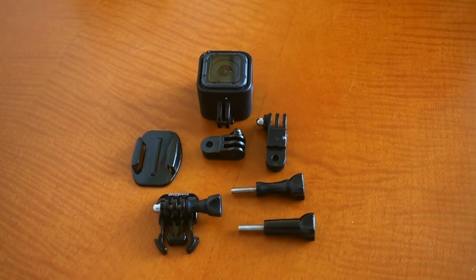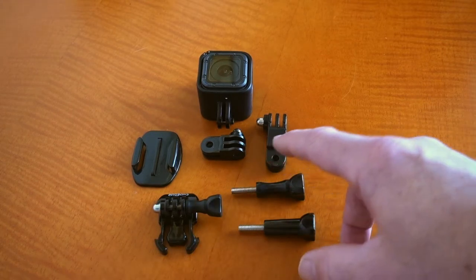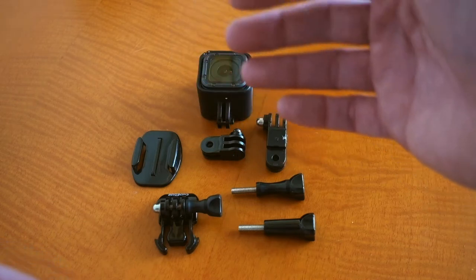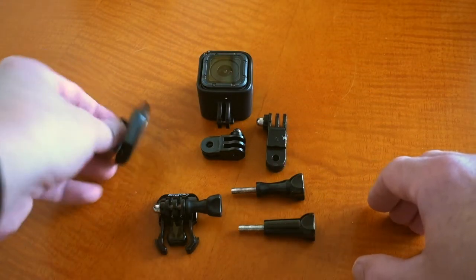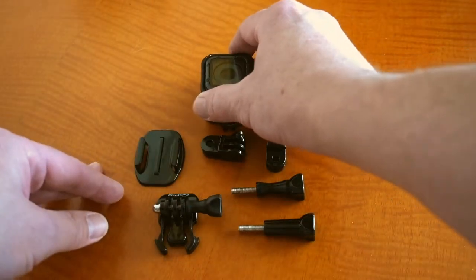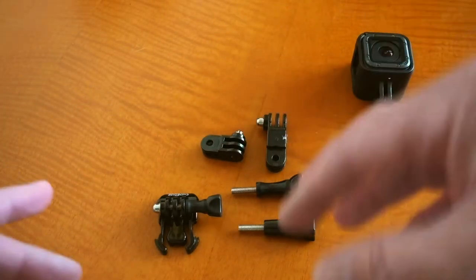For this I'm using a standard GoPro mount, a couple of extension arms so I can get the camera further away from a wall, the bolts that go with that, a flat helmet mount, and my GoPro Session. Let's just deal with the mounts for now and put all those together.